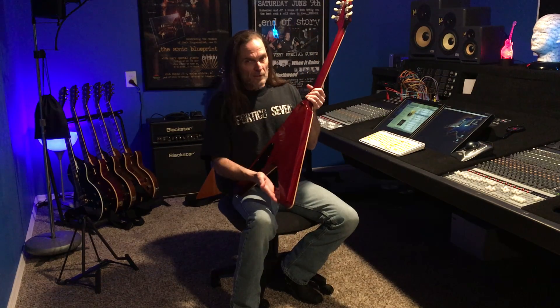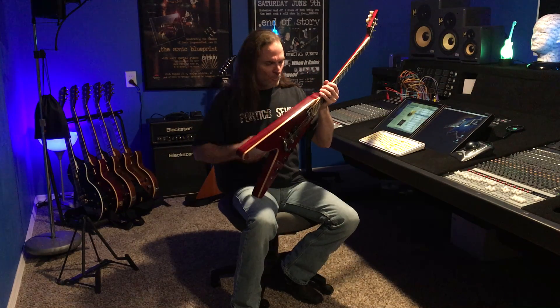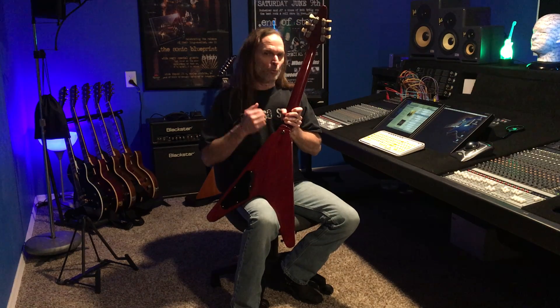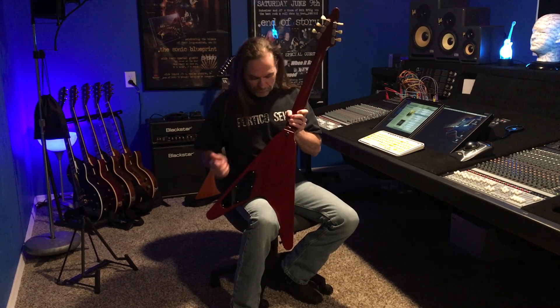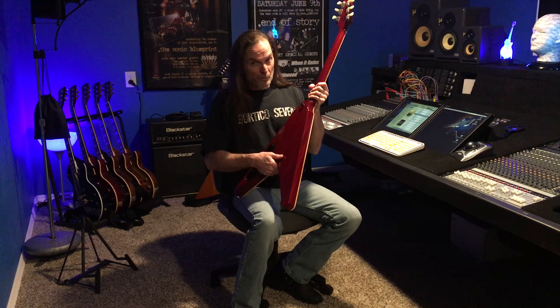I'm going to relocate both strap buttons for a little bit more comfortable hang of the guitar. Also, the strap buttons that I use are a recessed flush mount strap lock by Jim Dunlop. I'm going to show you how I install those and how those work. They're very cool.